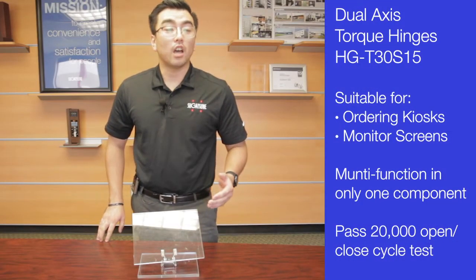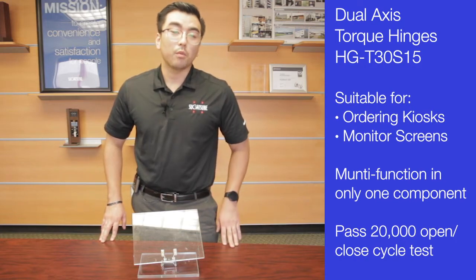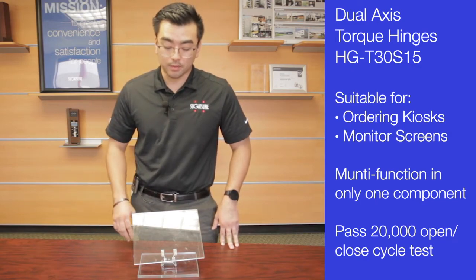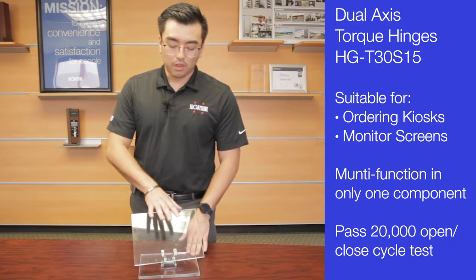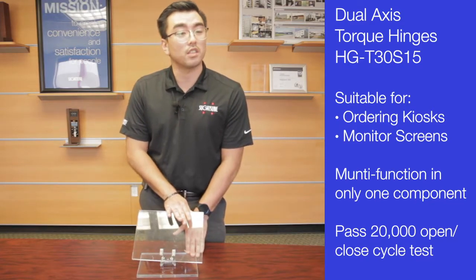Perfect for kiosks, monitors, screens of any kind. With COVID-19 safety regulations, more and more people are turning to kiosk ordering on screens, and you may find people using multiple components having a hard time finding the right component for their screen or monitor. With this all-inclusive unit, you can not only tilt the screen but rotate it 360 degrees.